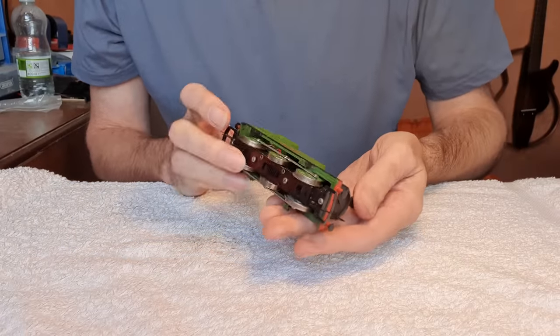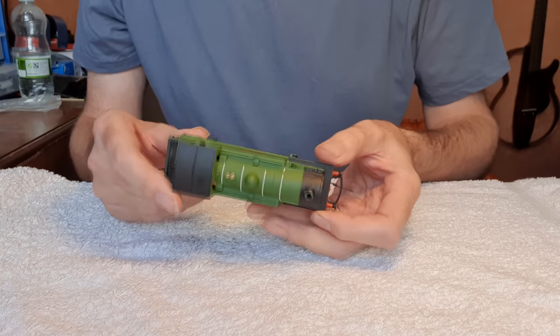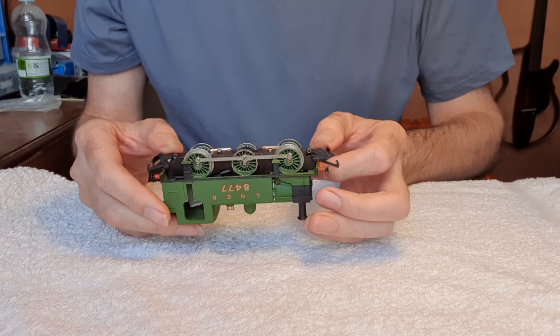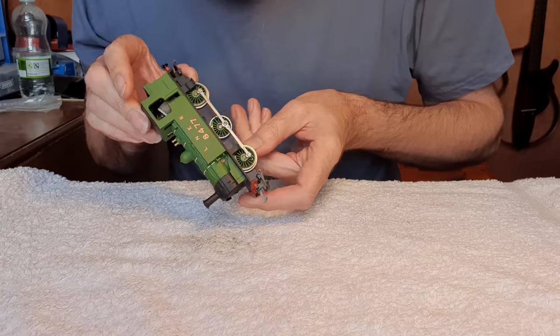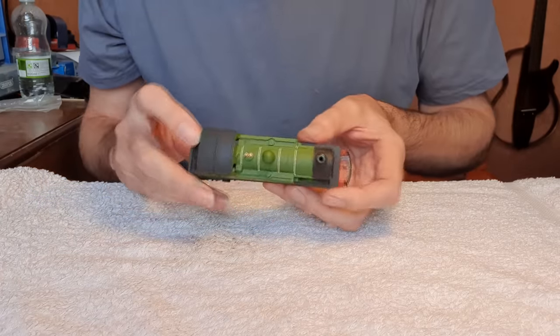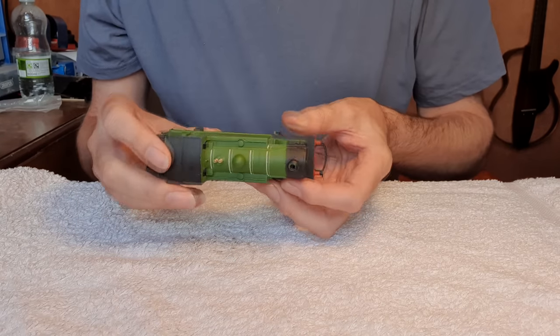A little Hornby J83 — this is the old one. I've got a later one with a slightly more detailed body and it's got a type 7 motor in it. Whereas this appears to have an X04 motor. We've got a screw in the side but still a nice little model.